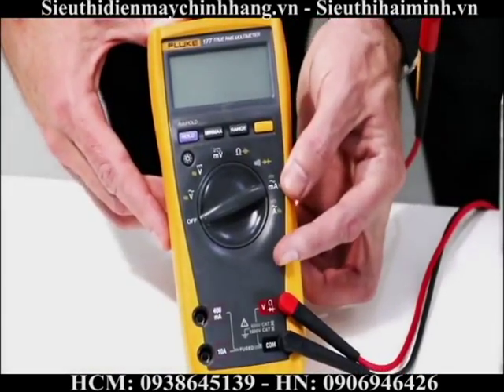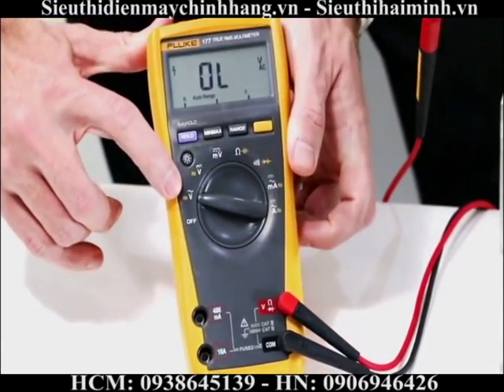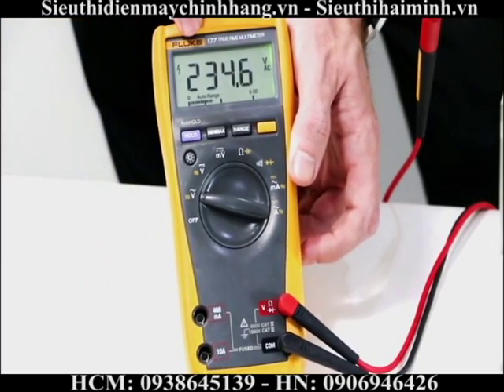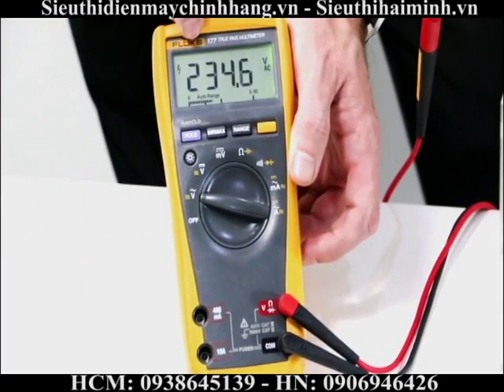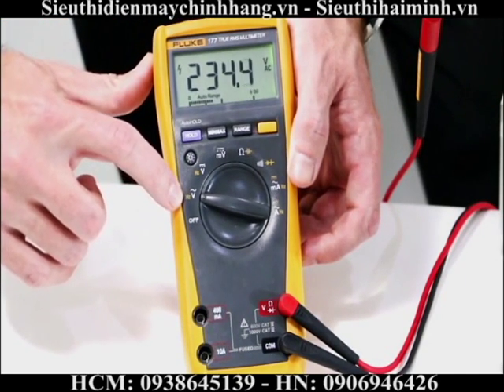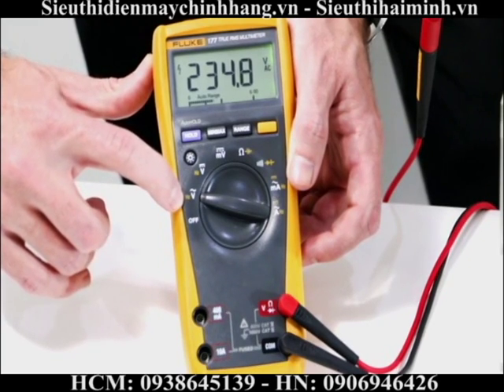I take my rotary dial on my Fluke 177 and turn it over to the voltage AC side. You can see I'm measuring 234 volts AC. In this function you can also see there's an Hz signal, which stands for Hertz — the unit for measuring frequency.